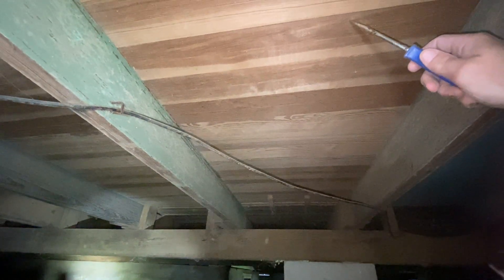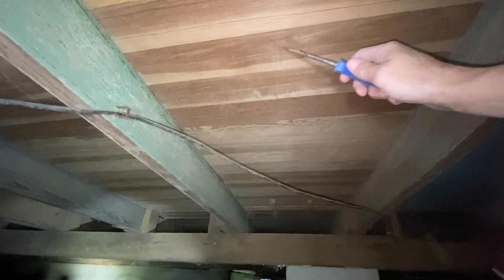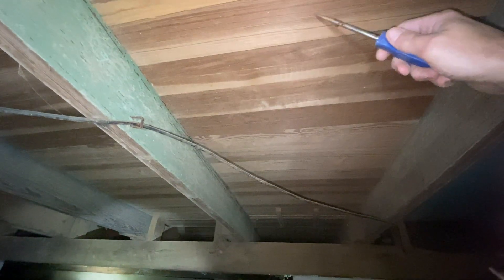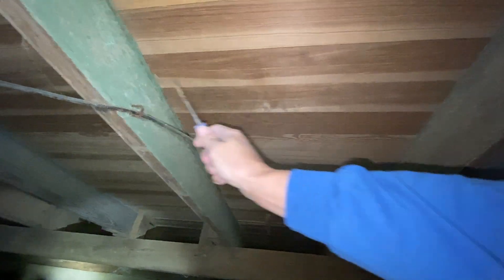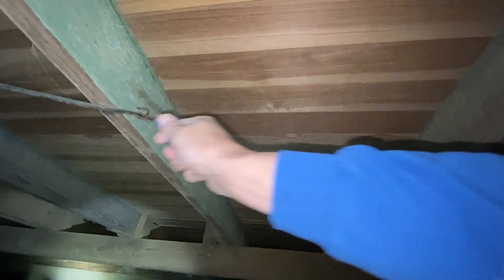Old home. There is no subfloor here. Here is your original subfloor plus your original floor, which is hardwood floors running front to rear on the home. Down below that is your floor joist running left to right. You can see the spacing on that — I'd trace a little line right through the middle.